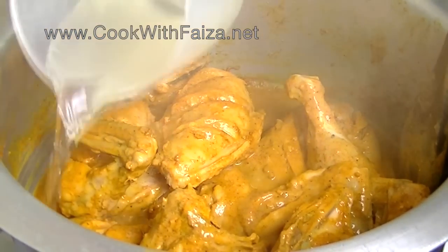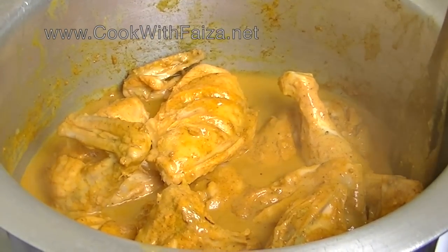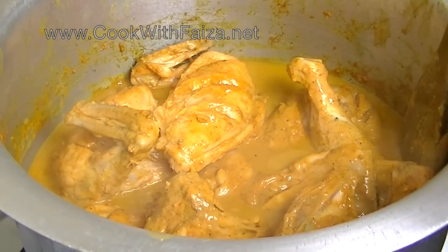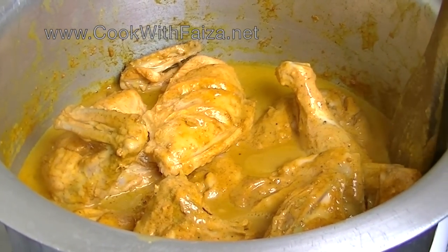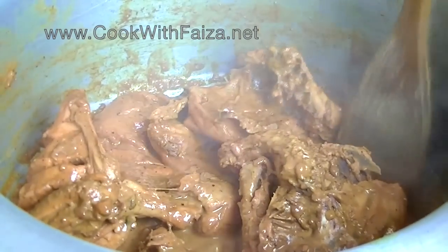After cooking the chicken, we will add water. After adding water, the heat will reduce. You will cover it and keep the heat on low to medium. You need to cook the chicken so that the chicken is completely cooked. The chicken is completely cooked.